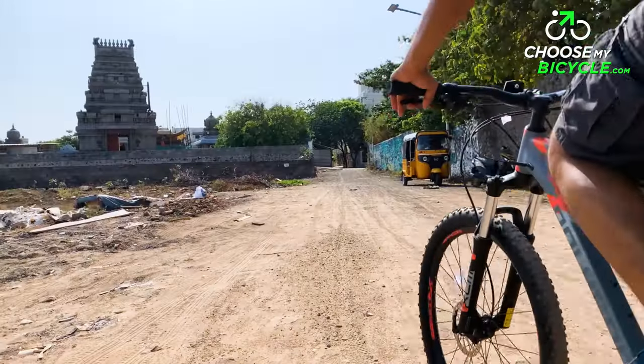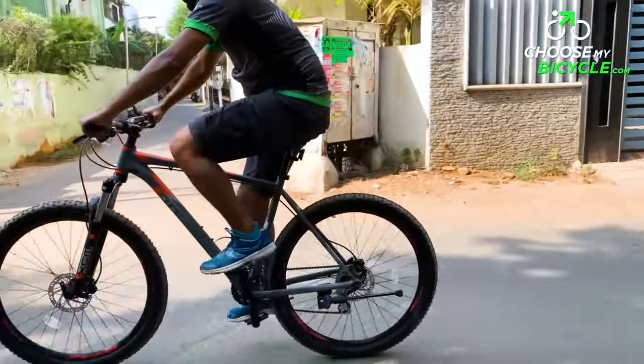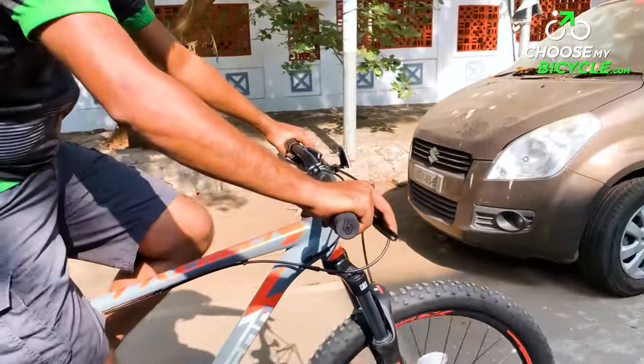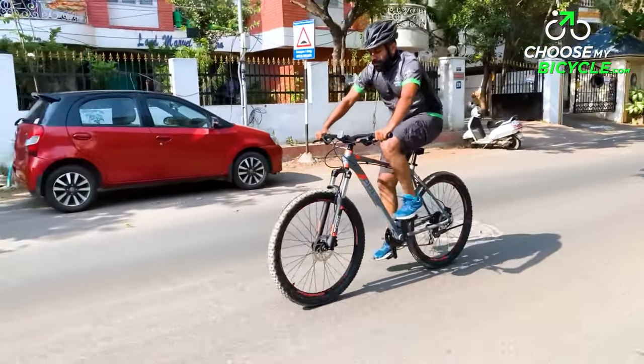The Tektro HD M275 hydraulic disc brakes on this mountain bike were as powerful as it can get on a mid-level hardtail MTB. During the test ride, the brakes were powerful and felt balanced to use in both wet and dry conditions.